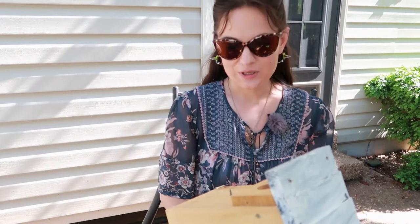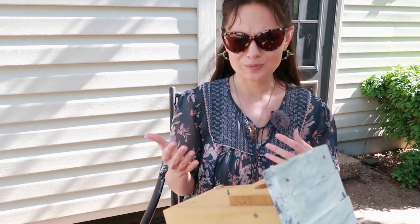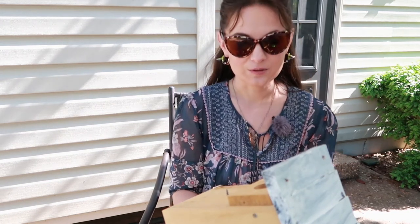Hey everyone, welcome to the channel. Cavity Nesters is all about trying to conserve our native cavity nesting birds, and in this video I'm going to talk about how to install monofilament line to deter house sparrows from your birdhouse.